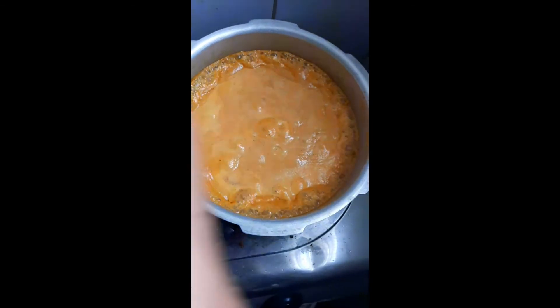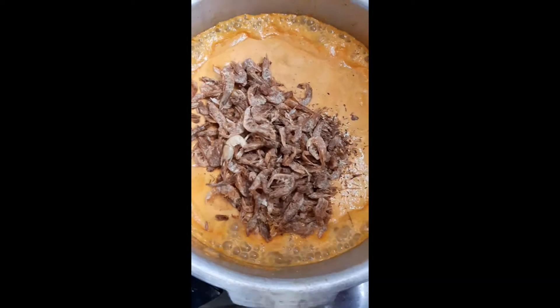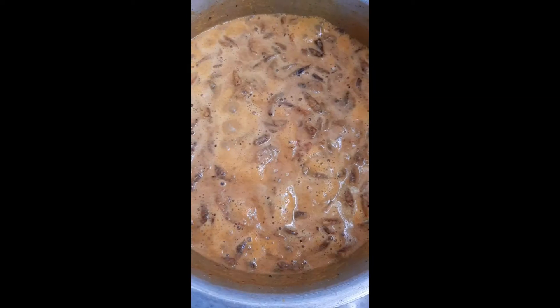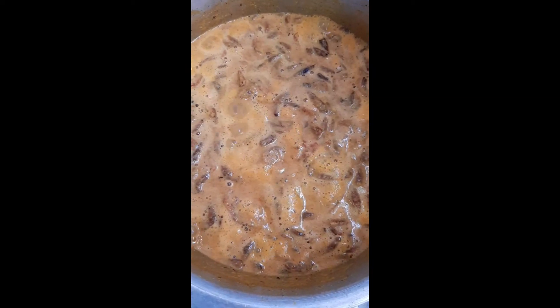Add the fine paste to the cooked cucumber and sambar and cook for a few minutes. Then add the roasted dried prawns, give it a stir, and cook for two to three minutes. Check the level of salt, since it is dried prawns.